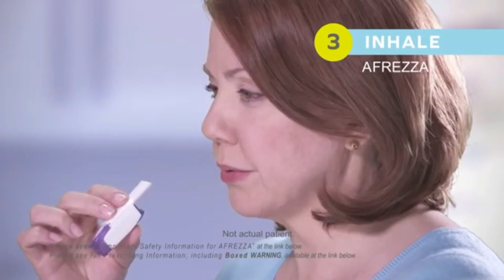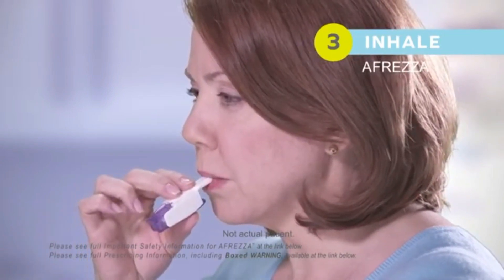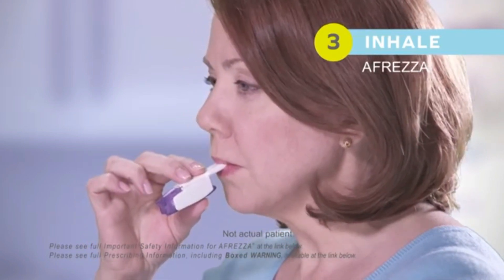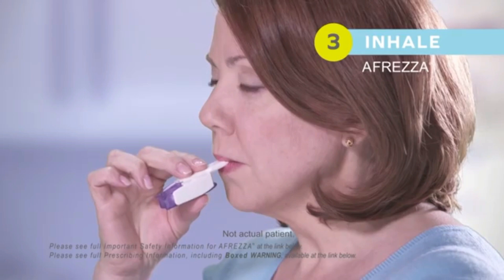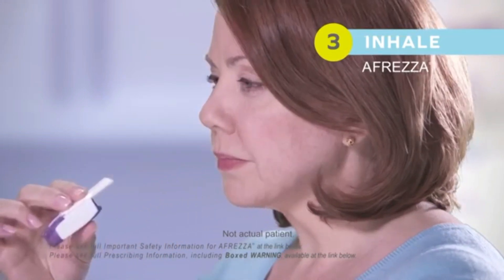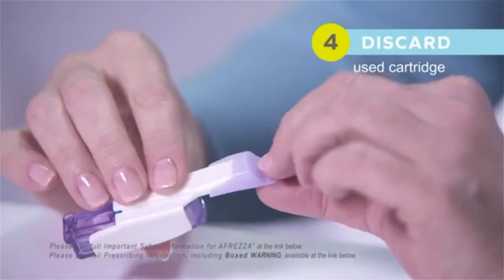Step 3: Remove the mouthpiece cover. Hold the inhaler away from your mouth and exhale fully. Place the mouthpiece in your mouth with your head and inhaler level, then tilt the inhaler down toward your chin. Inhale deeply through the inhaler and hold your breath as long as is comfortable before exhaling.